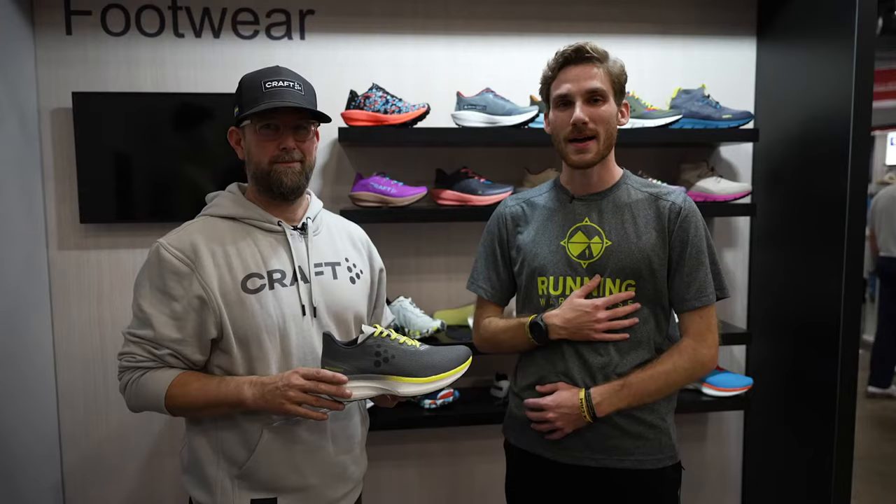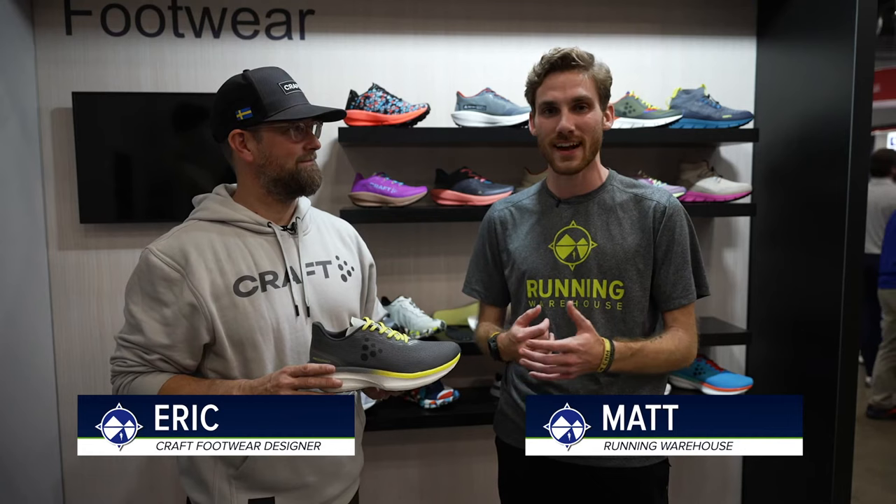What's up guys? I'm Matt from Running Warehouse and today we're here with Eric, footwear designer from Kraft, and we're here to talk about the Kraft Pro Indoor Distance. Tell us about this shoe.